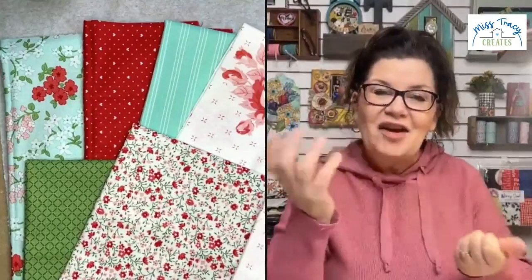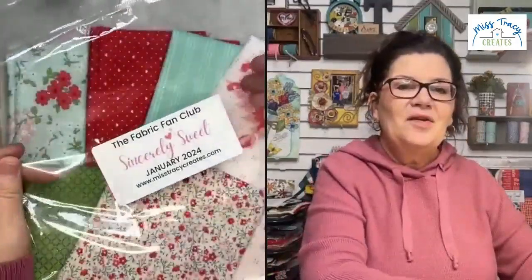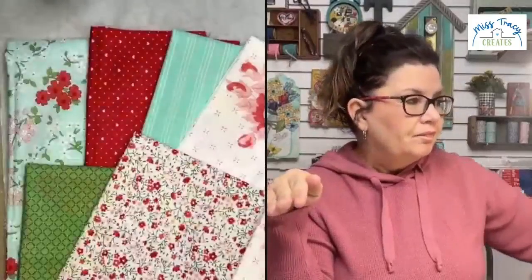Congratulations again to Debbie Whiteman for winning the Sincerely Sweet bundle. Thank you so much for joining us. I'll just hold the label on top and fold it all up and put it back in here. We really do have the best time in this group. If we have about 10 minutes left, if anybody has any questions, go ahead and post them. If not, we'll call it a day and I'll rest up for the 2 o'clock session.